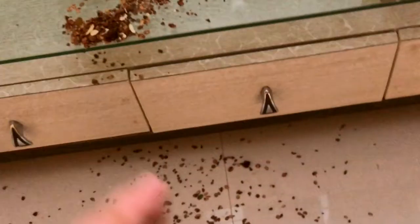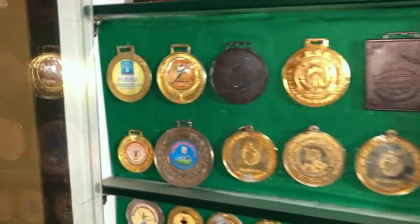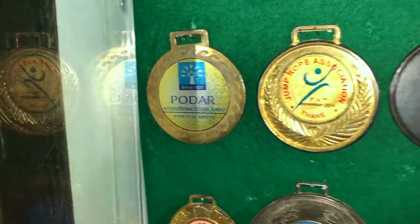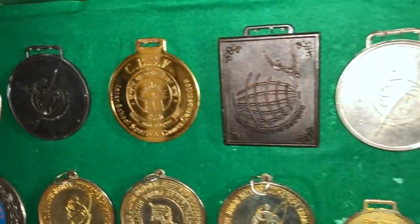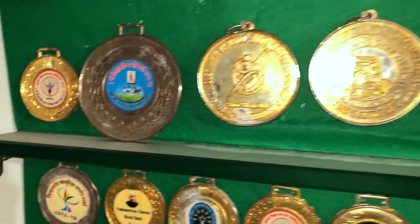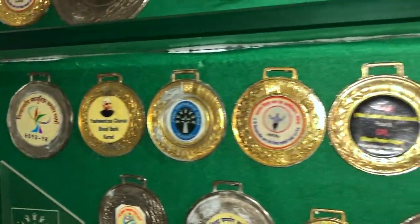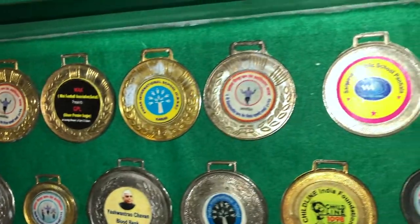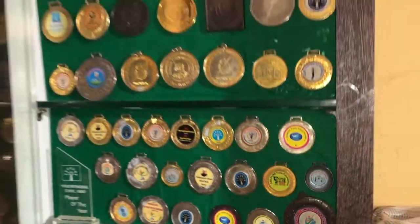Now I will clean this whole mess. Two hours later — my whole setup is ready and I have arranged all my medals. These are all the medals which I have won in competitions. I will make a video later in the future where I will recall which medal I won in which competition.